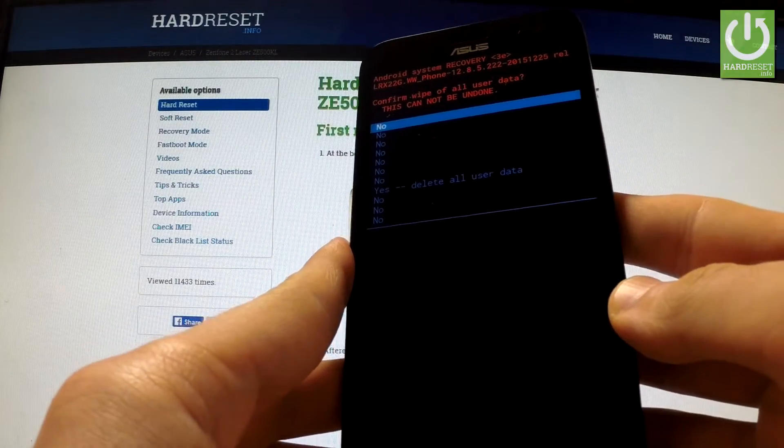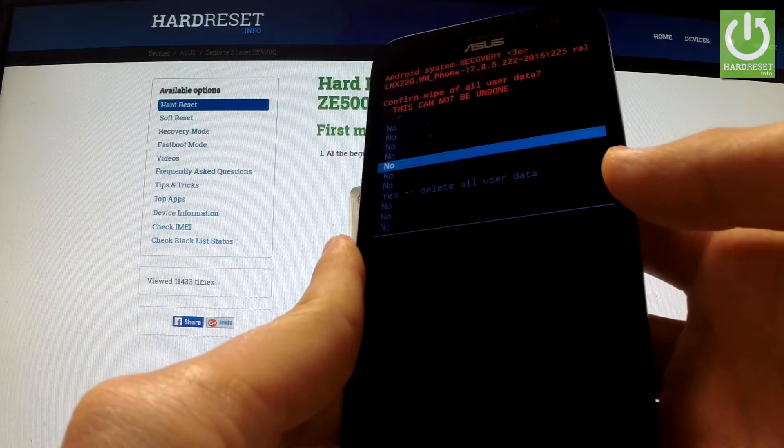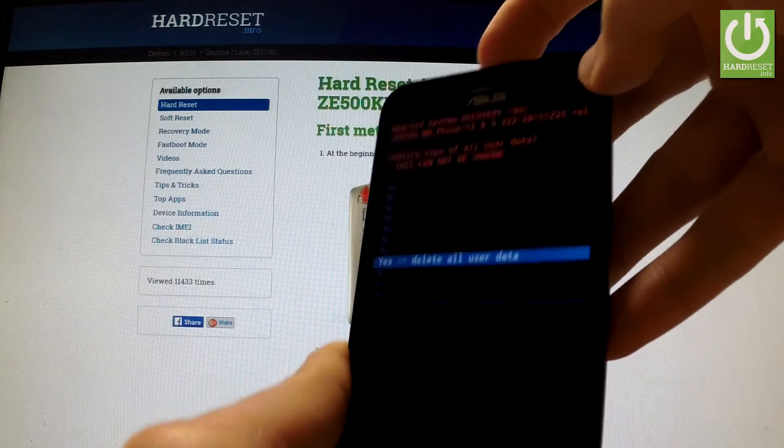Now use the volume down button to scroll to 'Yes – Delete All User Data' and press the power key to confirm this option.